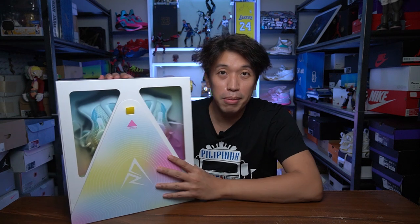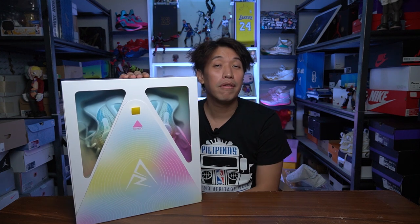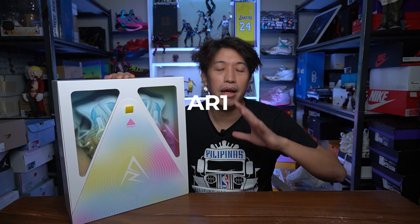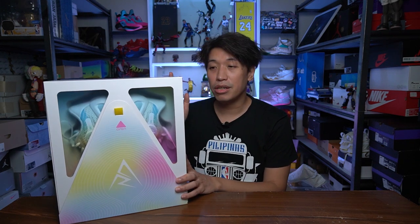For today's video, we have a very unique box right in front of us. If you are not too familiar with this one, this is from Rigurer — shout out to Rigurer for sending this over and kickscrew.com for sending this out. This is the AR1 from Rigurer. AR1 stands for Austin Reeves, who is playing for the Lakers right now. He signed a very huge deal and he is the main man and brand ambassador for basketball at Rigurer.